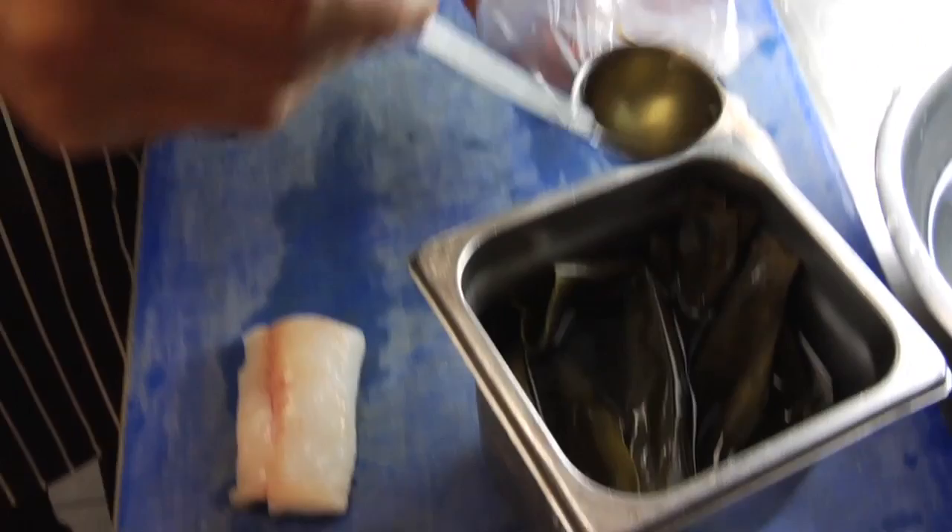Each bag is one portion — that goes straight in. The kombu has been on for 10 minutes, so we pour that into a container. We take one ladle of this dashi, or seaweed stock, and a small piece of kombu, and put it inside the bag with the monkfish.